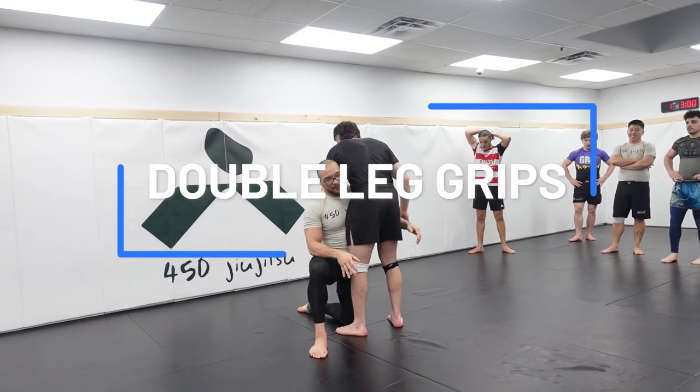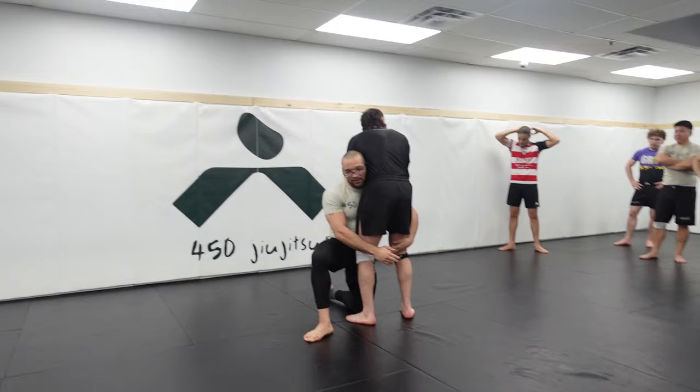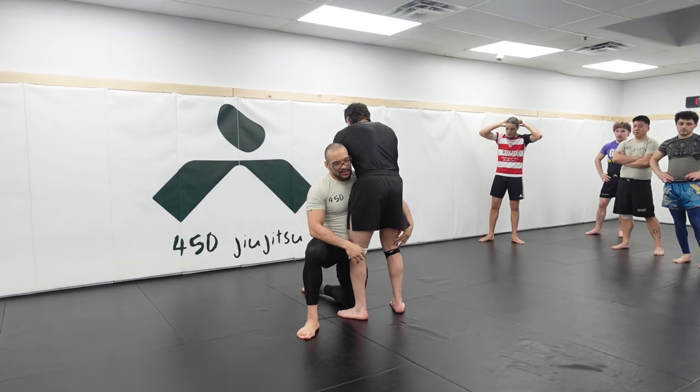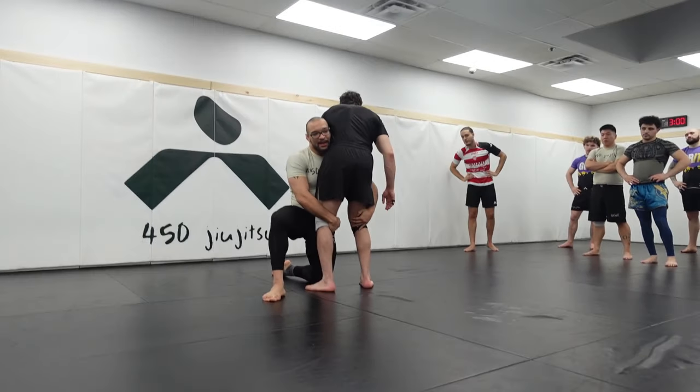There are benefits to multiple different grips. With the traditional grip, that usually means I'm going to drive my head across. My only issue with this grip, especially when we're doing jiu-jitsu, is I'm still oftentimes not really tight with my arms or my neck.